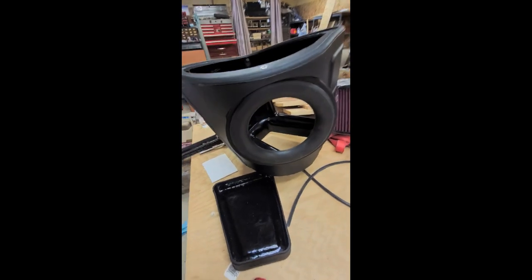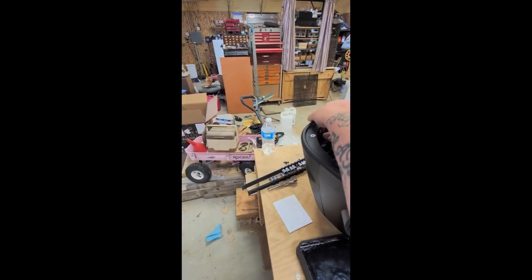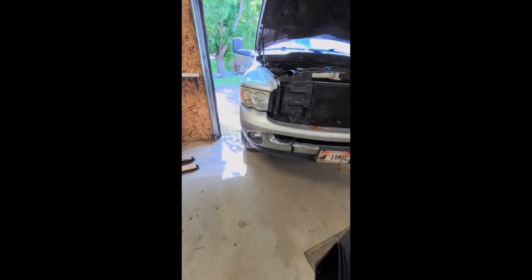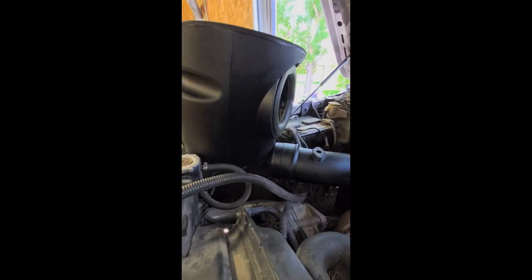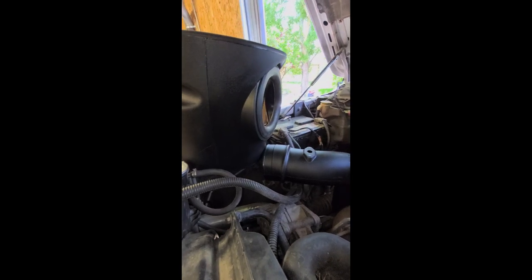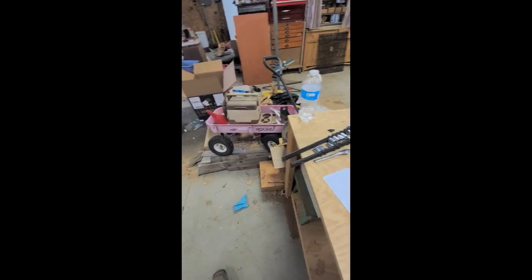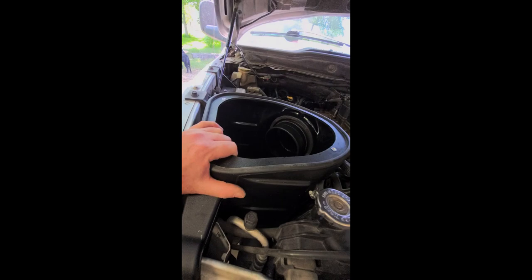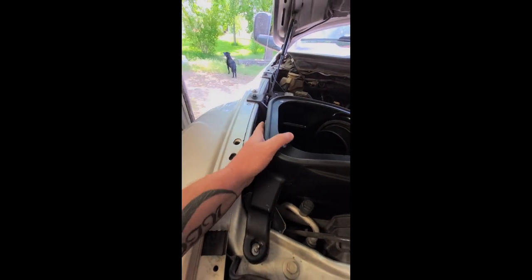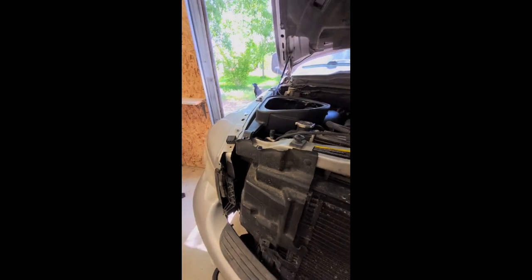I popped the rubber ring in — it's really simple. I figured I'd have to wiggle it around to get it in there. I got the box in; you kind of have to jiggle it around. It'll come too close to the hood and then it won't shut, so I've got to test it real quick.